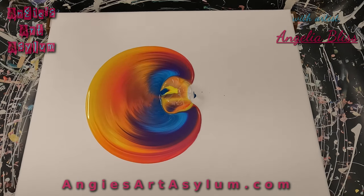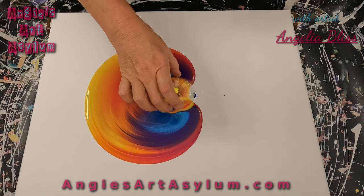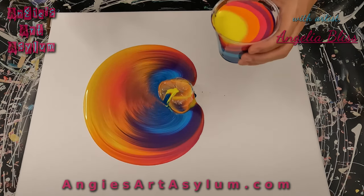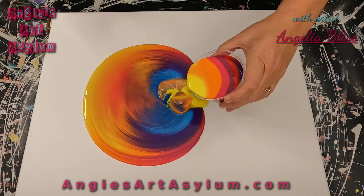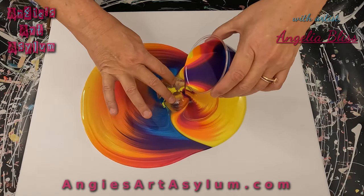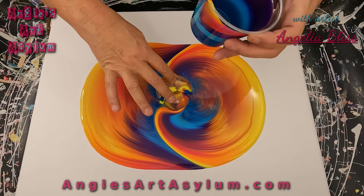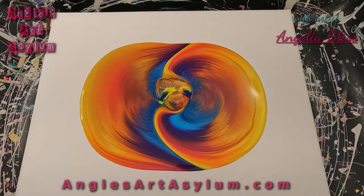And now I'm going to turn this just a little bit, and we're going to do the other side. Remember to breathe. Oh, that's moving. I got it a little too thin, but we'll see.